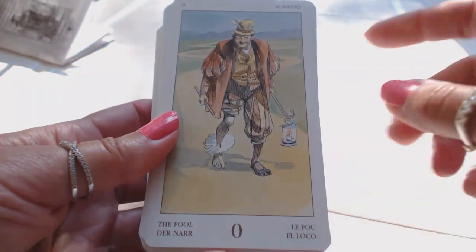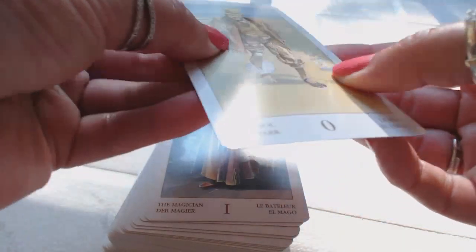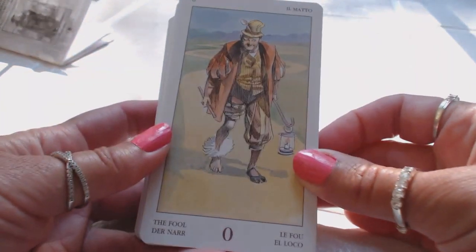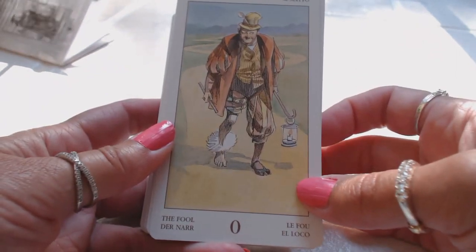The cards have text in different languages. The cardstock is on the thin side — it's okay, I'm careful with my cards, so I'm not too concerned about it. I love the light pastel feel, the gentle feel of the colors on these cards.